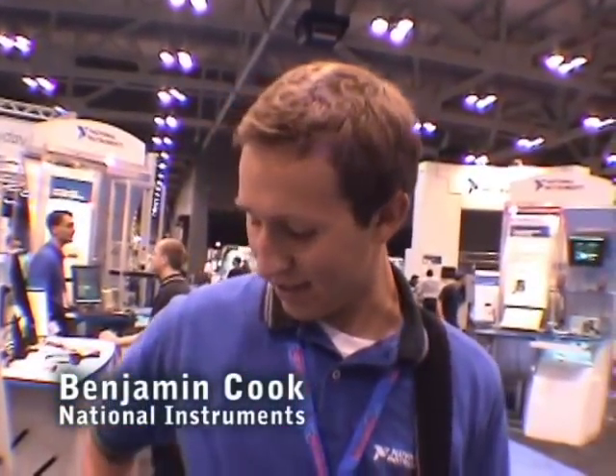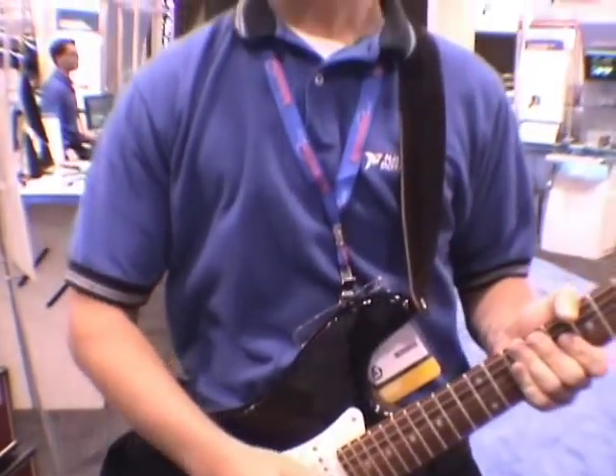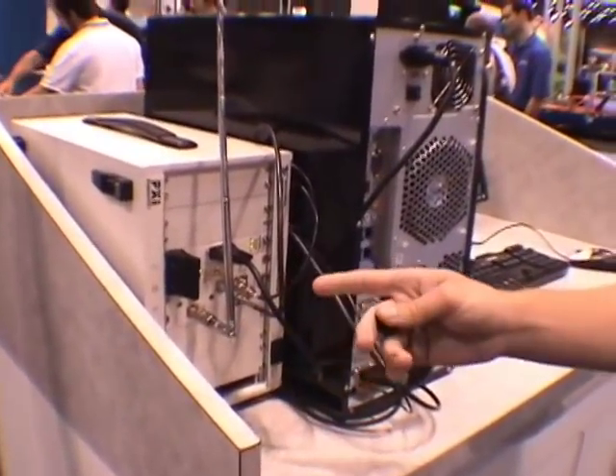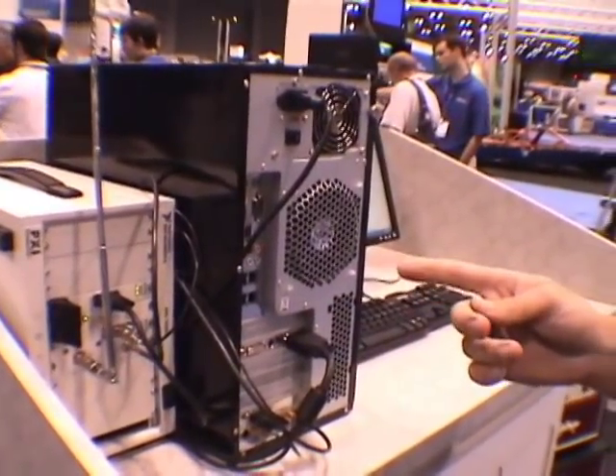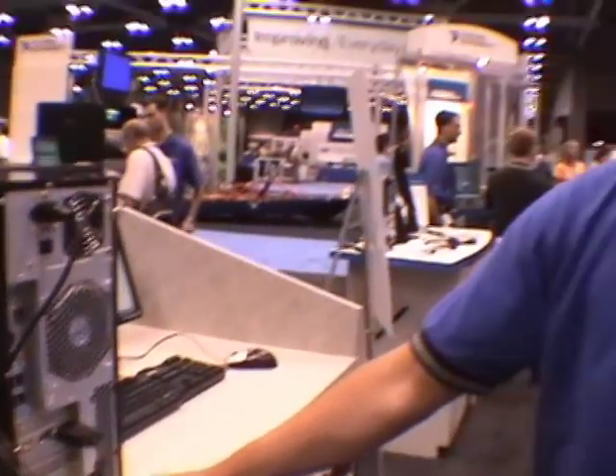What we have here is a wireless audio processing project. We have a 550 megahertz transmitter that transmits FM modulated data. We bring that over to our 5600 down converter, which down converts our data to 25 megahertz. We send that into our 5640R IFREO card.